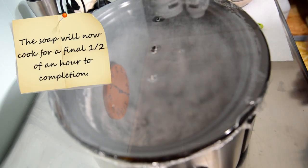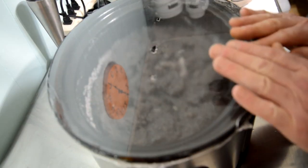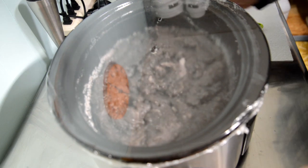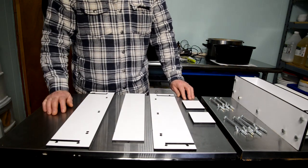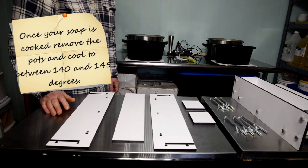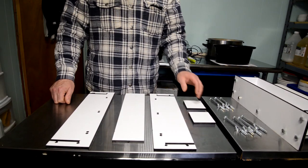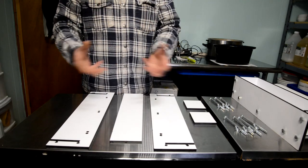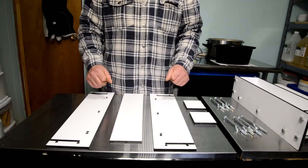After one and a half hours total — one hour plus a half hour after stirring — the soap is finished cooking. I've removed both pots from the crock pot, don't forget to turn the crock pot off, and now they're cooling. I'm going to let them cool to between 140 and 145 degrees — they're currently about 180. The reason is you want to add your essential oils once it's cooled down so you don't burn off the oil or damage any of its therapeutic properties.